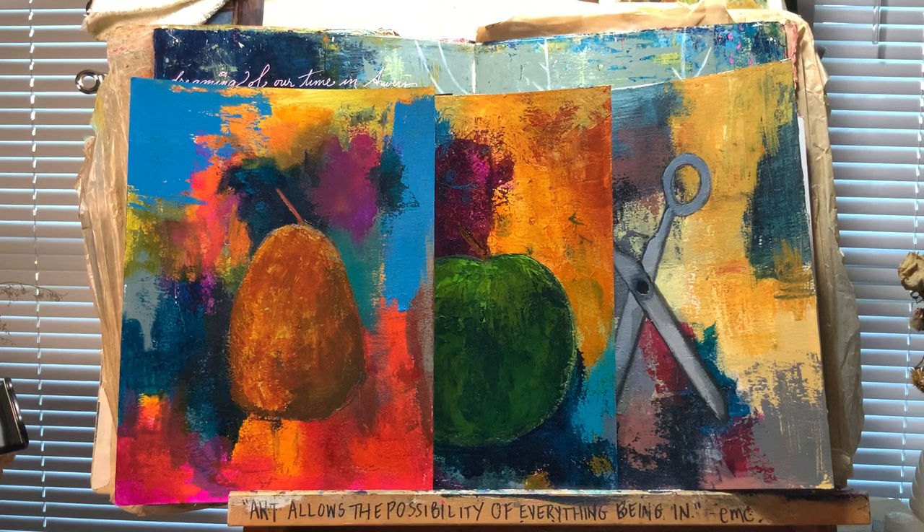Hi everyone, greetings from Los Angeles, happy solstice! I thought I would pop on here and share what my weekend was like. I've taught in-person workshops for 25 years now, and this was the first weekend where I taught virtually for four days in a row.